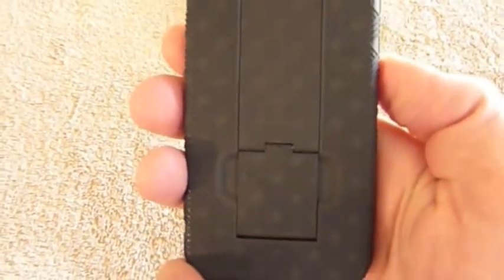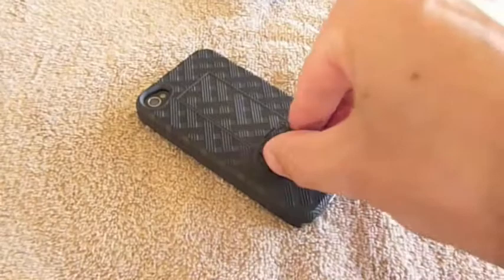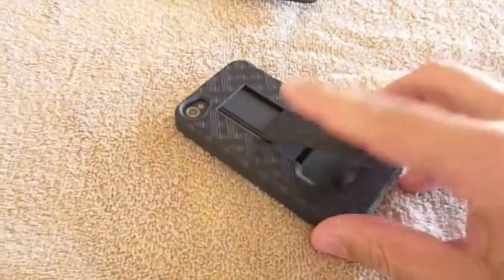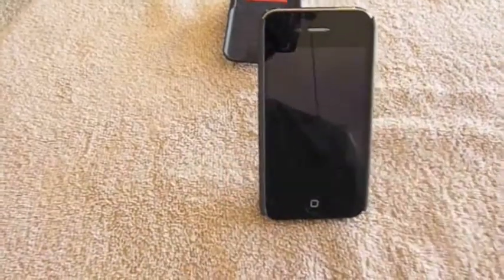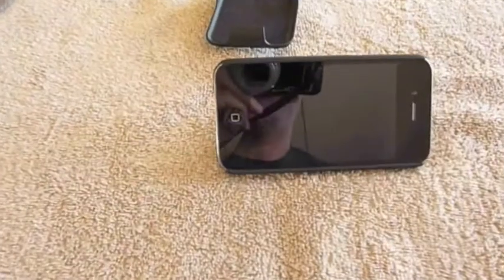You're probably wondering what this piece on the bottom is — that is actually a kickstand. I'll go ahead and set it down here just to show you how that works. Just take your fingers in there, slide that thing down, and use it in portrait mode, or if you are watching a movie, you can go ahead and set it in landscape mode as well.